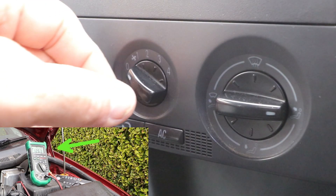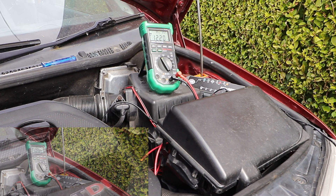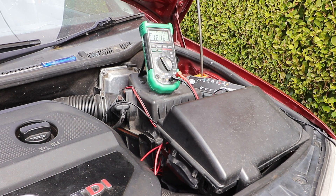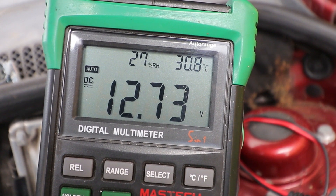Now I'll turn the fan on and put that on full blast. Leave that on for about 30 seconds and you'll see the voltage drop on the meter. Now I'll turn those systems off and see the voltage rise — the quicker it rises, the better the battery is. Let the voltage settle out, and in my case the voltage is settling just a little bit above 12.7 volts.